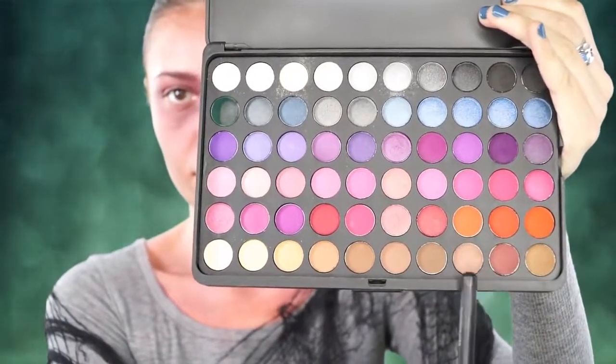Next I'm going to take this BH palette and use an assortment of those brown shades — nothing specific, just any brown shade you have will work — and I'm going to set that contour once again and deepen it up.